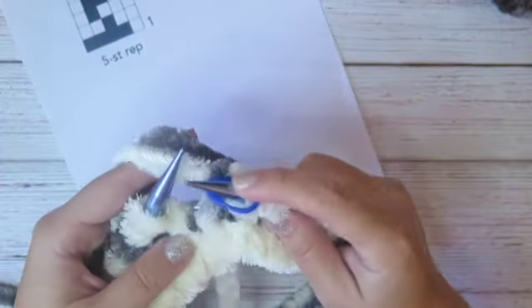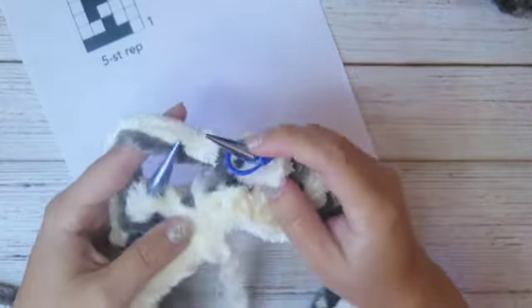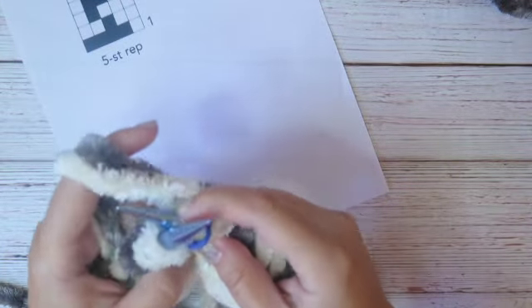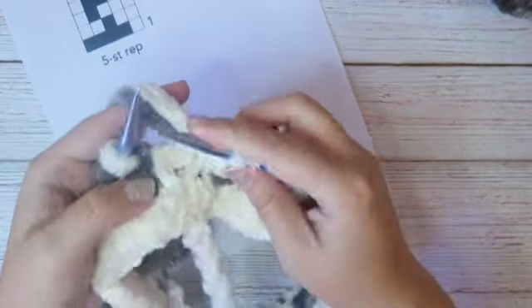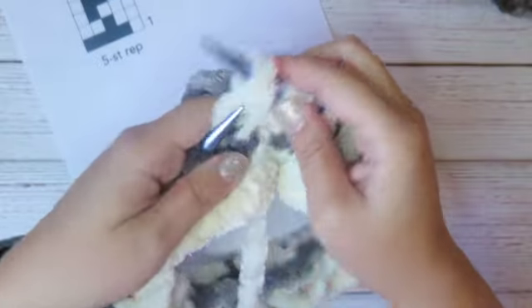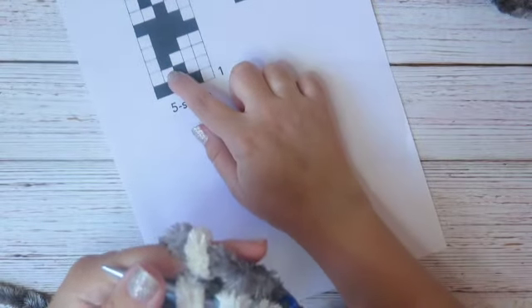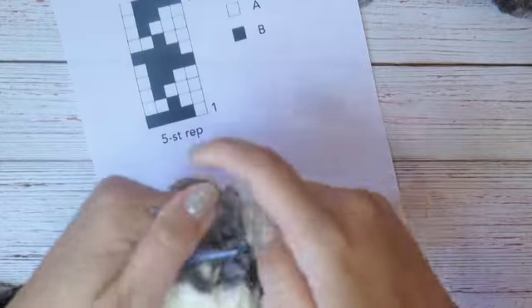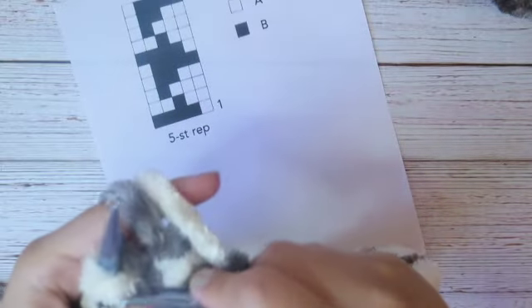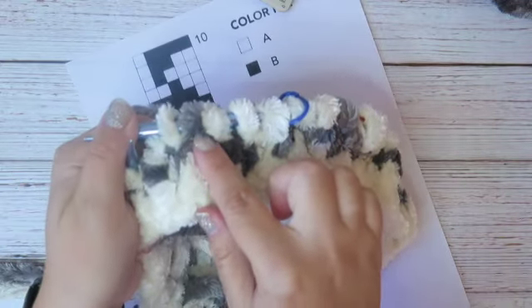Round three: three white — 1, 2, 3 — one gray, and one white. Repeat to the end of the round: three white, one gray, one white.